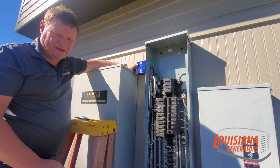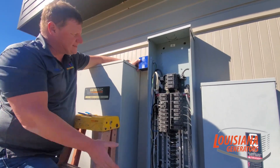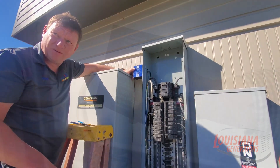Just walk by once every now and then and make sure the green lights are still on it. If you don't see green lights, you know you've got a problem. As of right now, this whole house is protected and they don't have anything to worry about from any kind of power surges from the utility.